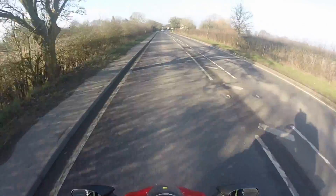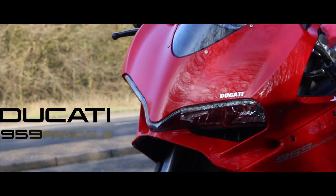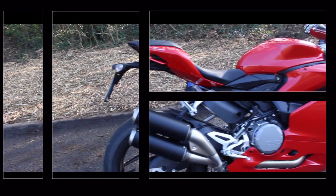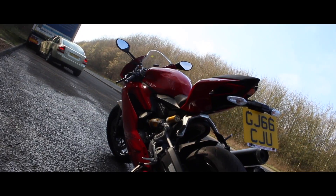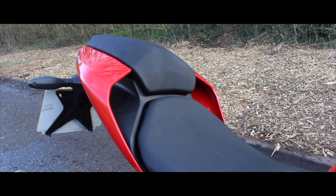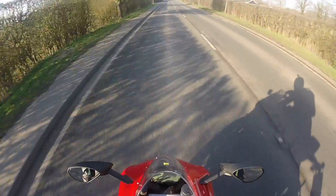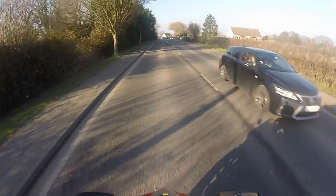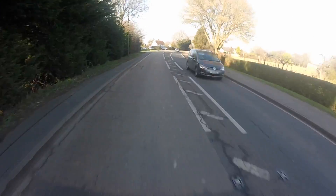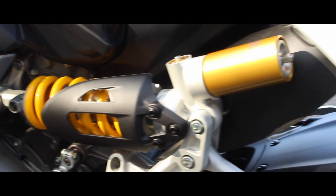Welcome everyone to the Ducati 959 Panigale - the step up from the 899 and the little brother to the 1199 and 1299. They've got a few models. We've got pretty much the same bike as the 899, obviously the engine is a little bit bigger. They've made the rear swingarm about four millimetres shorter to make it a bit more responsive on the track.